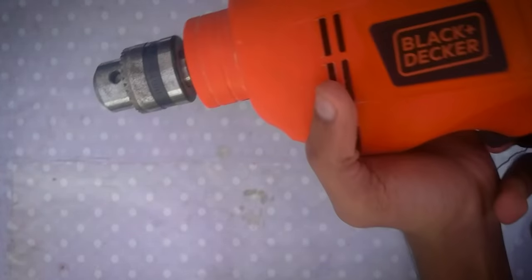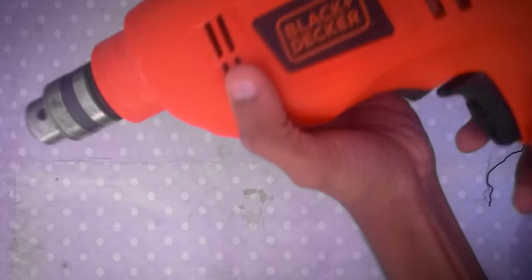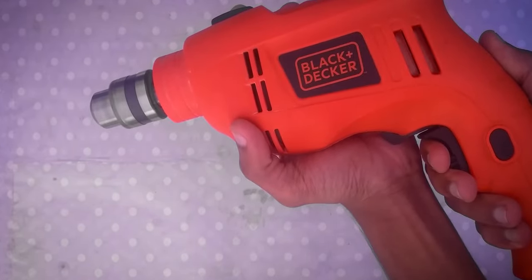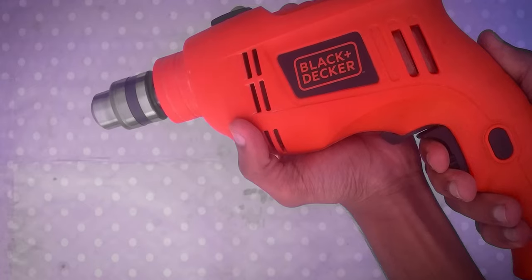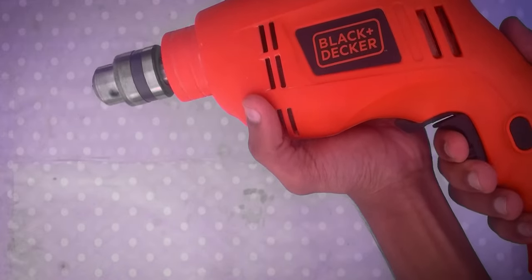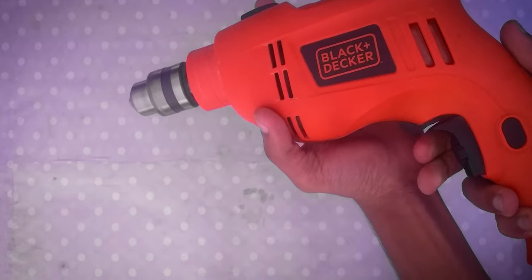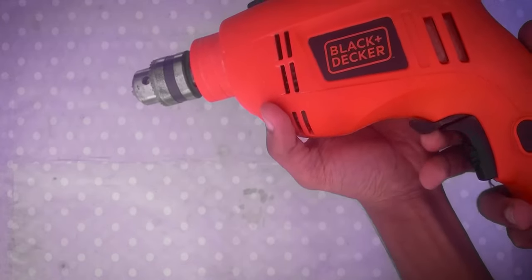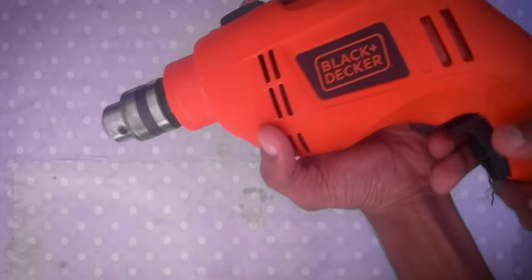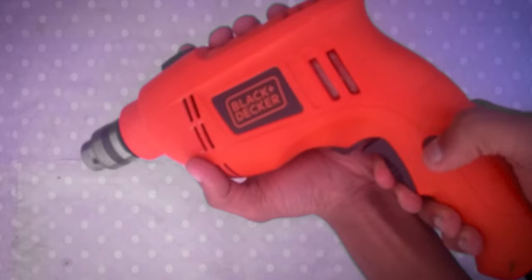Here we can see a trigger with the forward and reverse option. This is also a variable speed hammer drill, meaning we can limit the maximum speed of the drill. The reverse function is useful for removing screws, and there's also a lock button which you can use at any speed level.